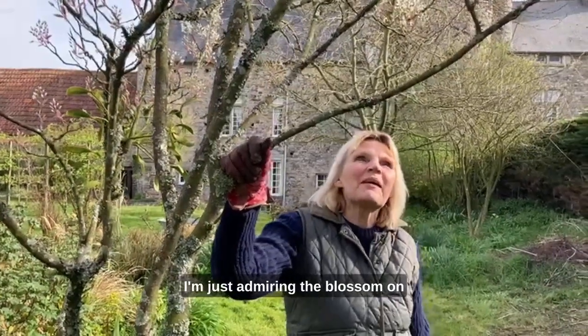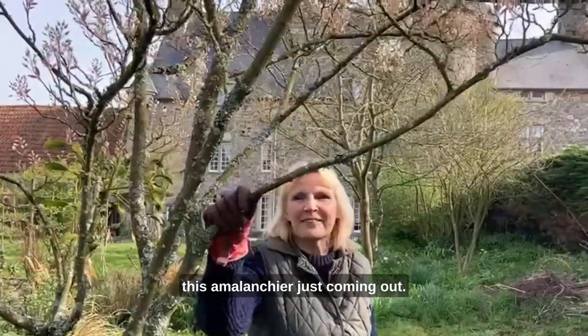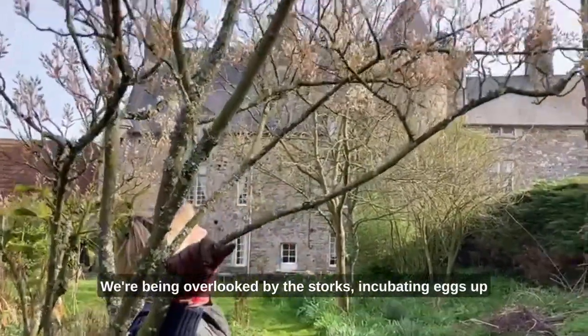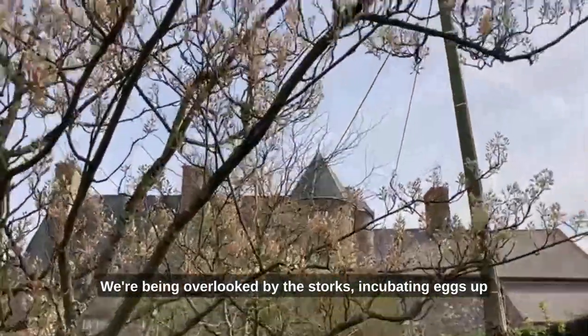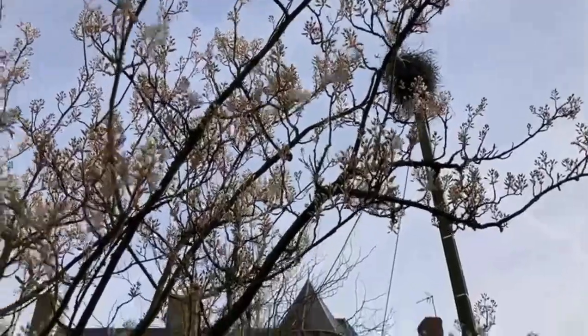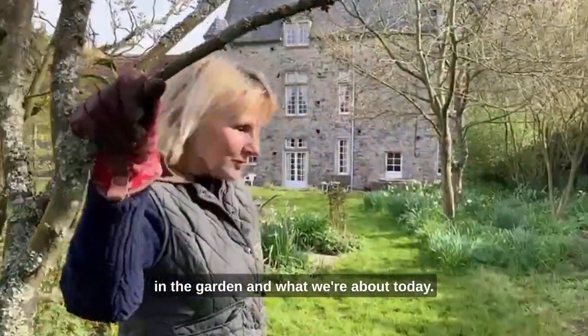Good morning. I'm just admiring the blossom on this Amelanchier just coming out. Such a pretty tree for spring. We're being overlooked by the storks incubating eggs up on that enormous nest right next to us here. I thought I'd show you what we've been up to in the garden and what we're about today.